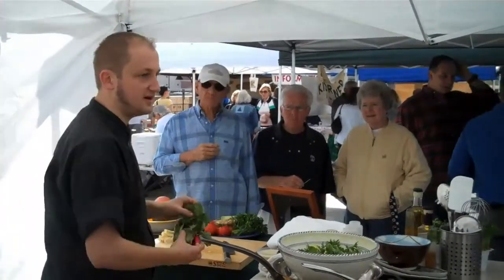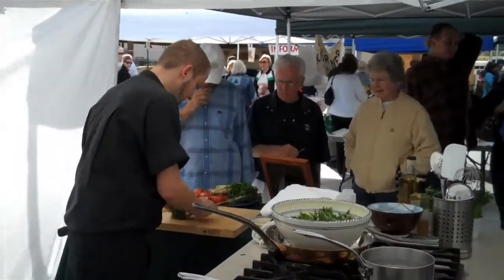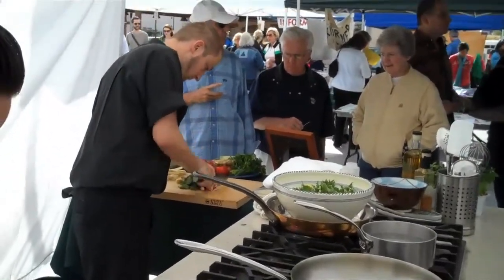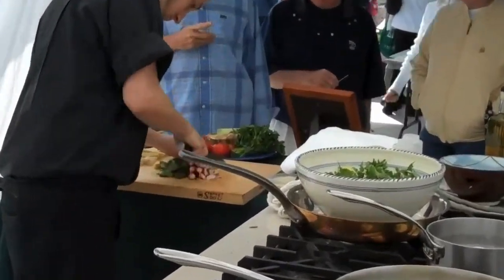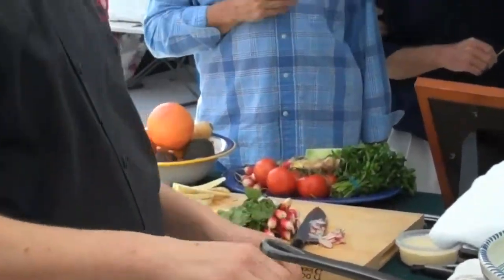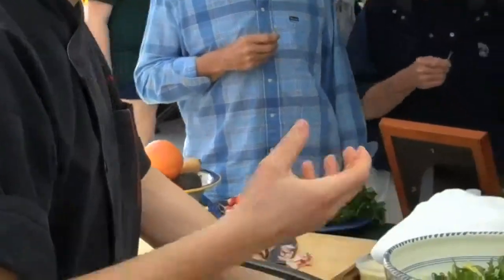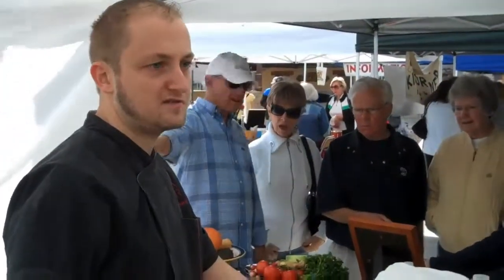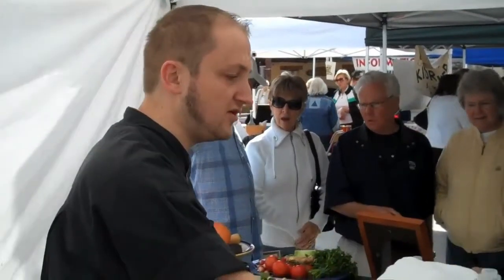Breakfast radishes I've got from the Klembucks over there. Ginger is a very good thing. When you have a salad dressing, it always contains oil, and ginger helps to digest oil and breaks it down within your stomach. So it's a very healthy addition.